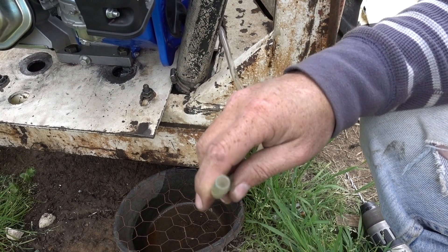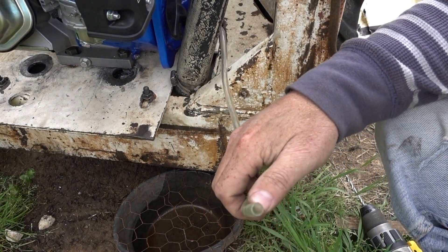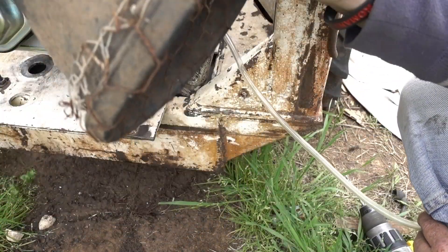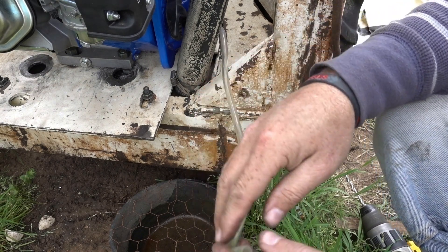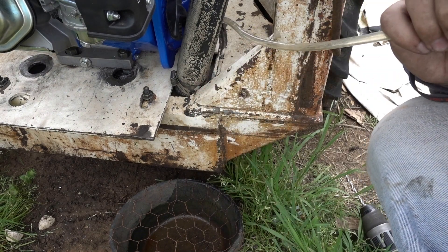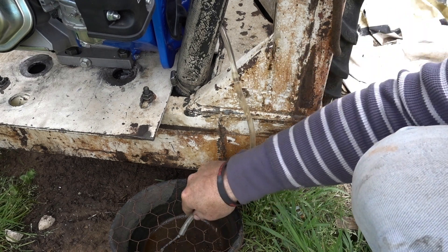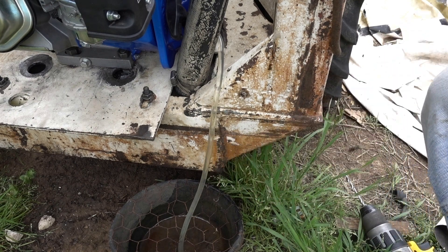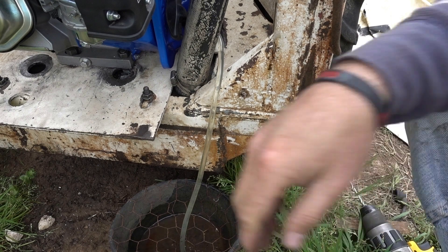Okay, so I'm going to drain out the tank. This is already dirty so we won't really be able to tell how bad it is, but you should be able to see on the hose here. Actually, that doesn't look bad at all.